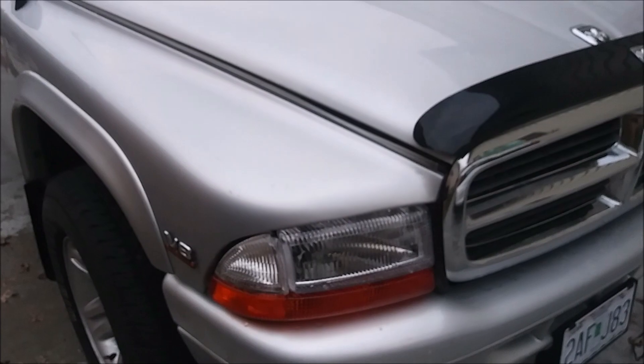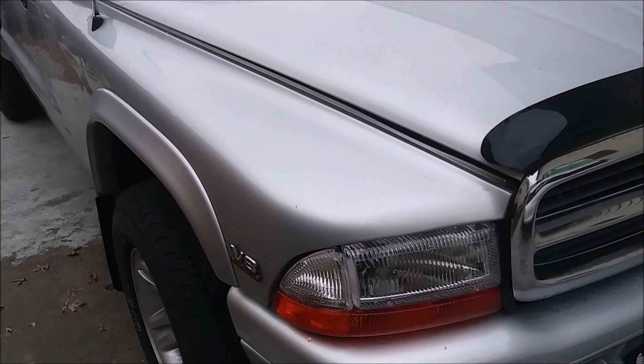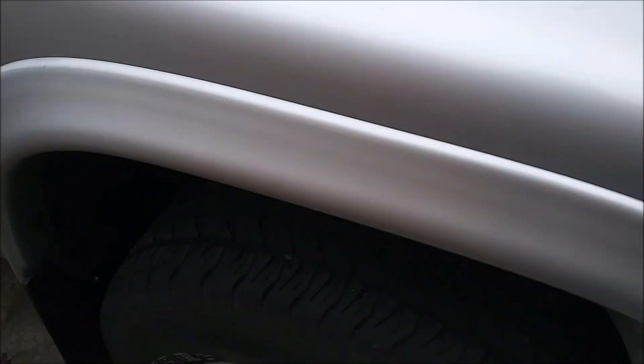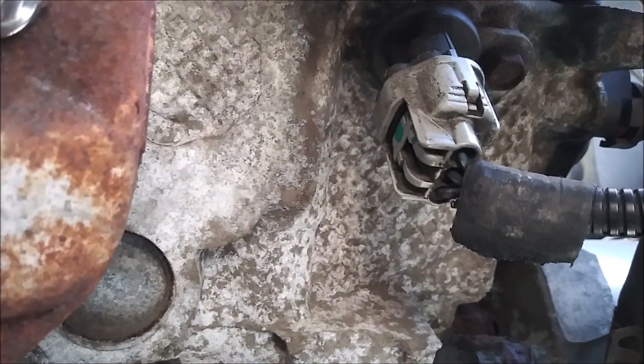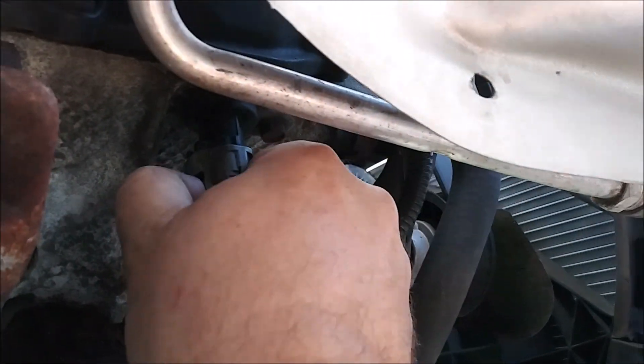The location of the sensor is on the right side of the truck, passenger side. We have to go under here — the wheel is on right now — just under this fender liner. Back up in there. Here's the manifold, a few inches away, and there's a plug with some wire loom.